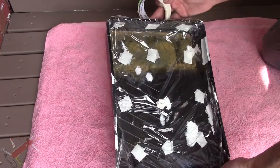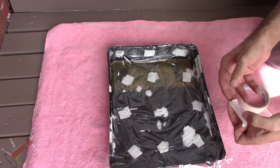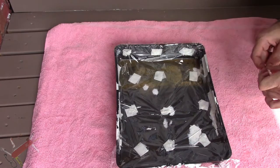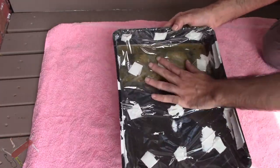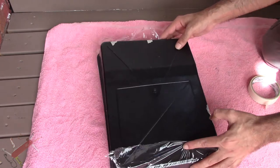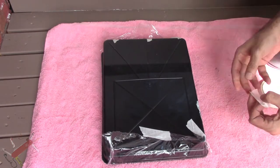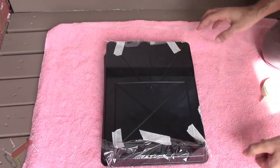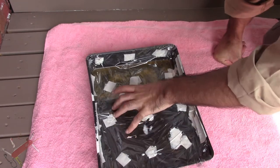Now once I've got the whole tray covered I'm going to tape up the edges. That's nice and secure — we'll flip it over and then we just tape up the underside.